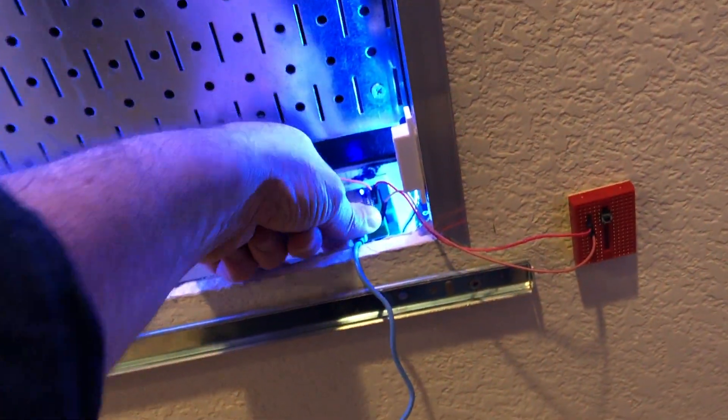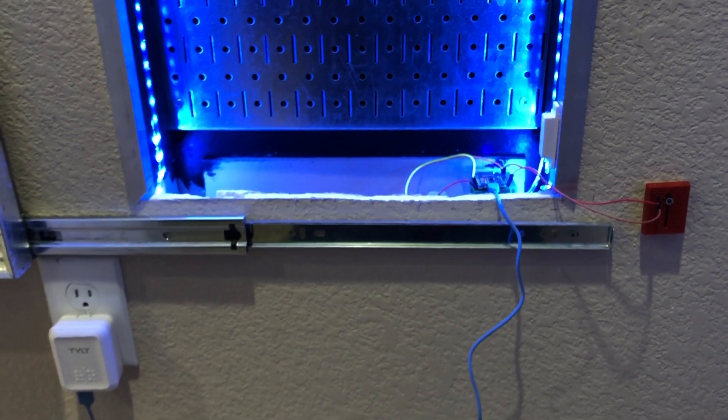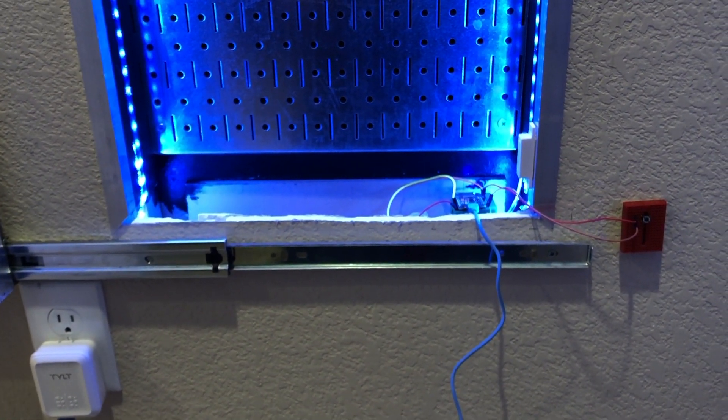I have a servo right there, and that blue piece of plastic was 3D printed from some plans I found online. That turns the servo rotation into the linear motion of that rod. Pretty simple but effective solution, and I'll be sure to post back after I get this finalized.